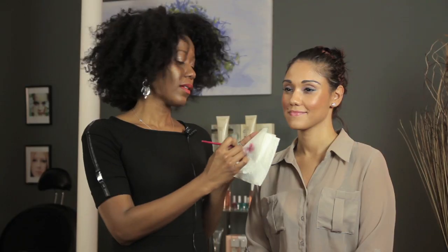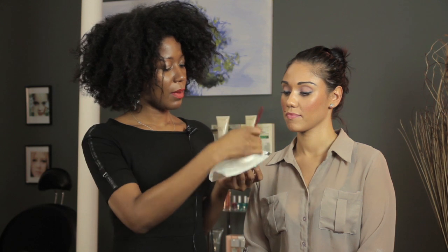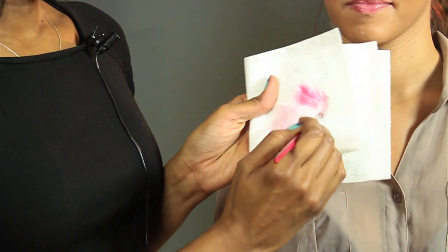If you're using a dark lipstick or a red like we were using today, you may actually use a bit of regular shampoo, because these are hair bristles so you can treat it like your hair. Use a bit of shampoo, same motion, dabbing.